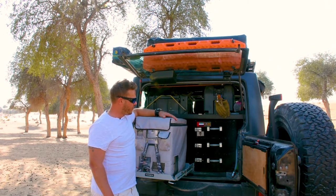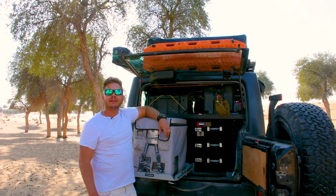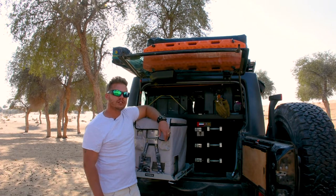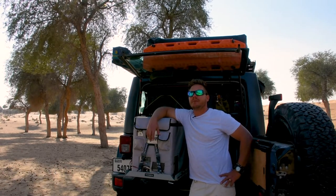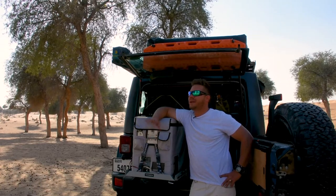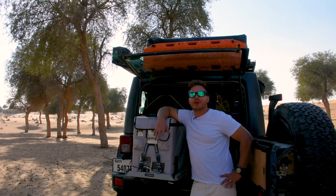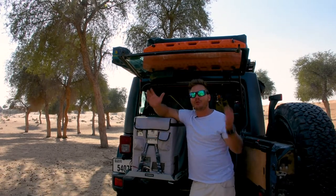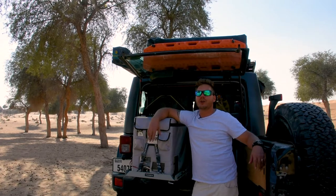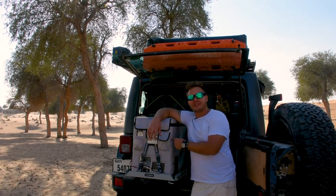When I first started off with overlanding and camping, I would always stick to my general cooler box. And don't get me wrong, the cooler box works amazing — it really does. But for anybody that's been there and converted to an actual fridge freezer, we all believe the cooler box is sufficient at first. Stick some dry ice in, seal it with duct tape, and put all your food in there — it does work. But the game changer is this right here.